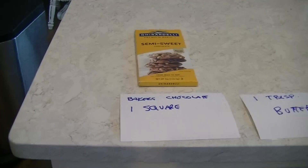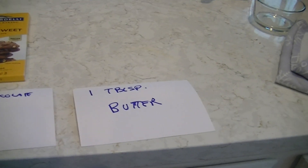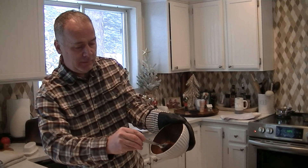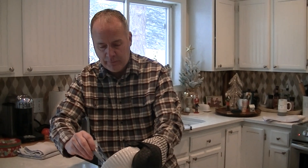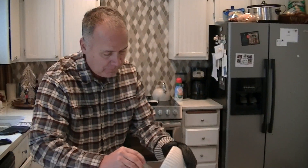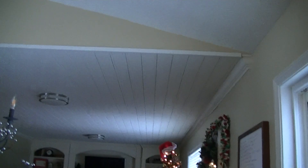The last layer is gonna be Baker's chocolate semi-sweet — one square and one tablespoon of butter — and we're gonna melt it in the dish like we did the other butter. We've got our chocolate square melted with the butter and we're gonna do our final layer. This has been refrigerating — I put it on extra cold in the fridge so this layer would get cold and not get mushed up with the chocolate. Then we just spread it on there.